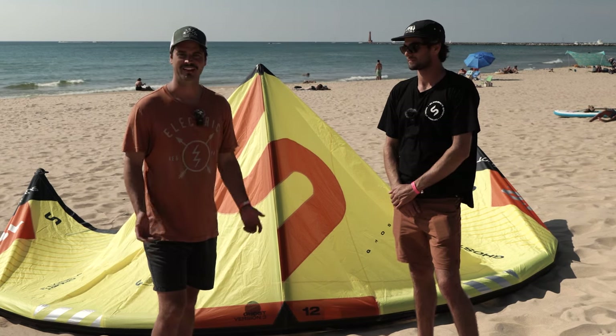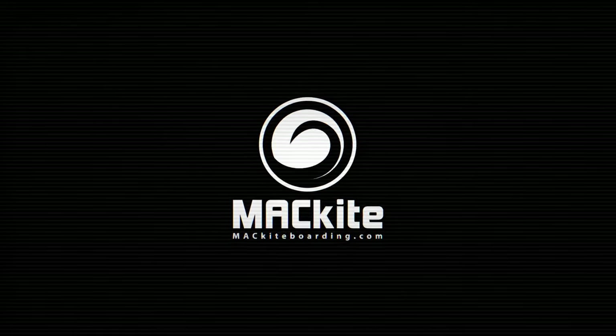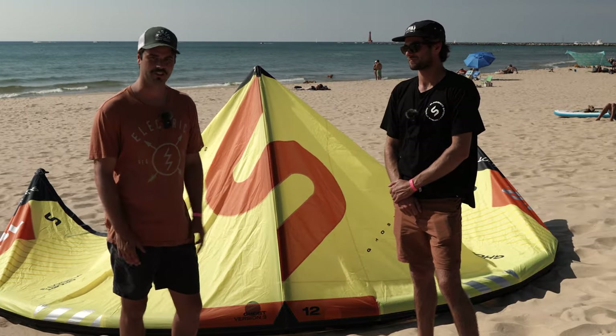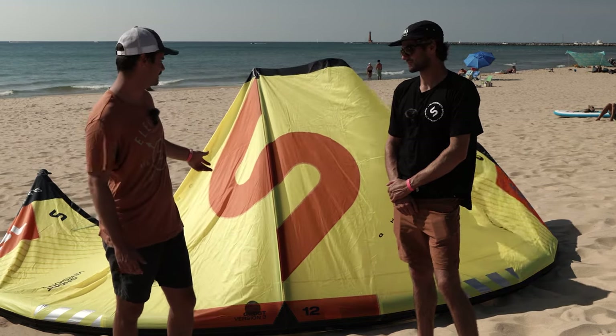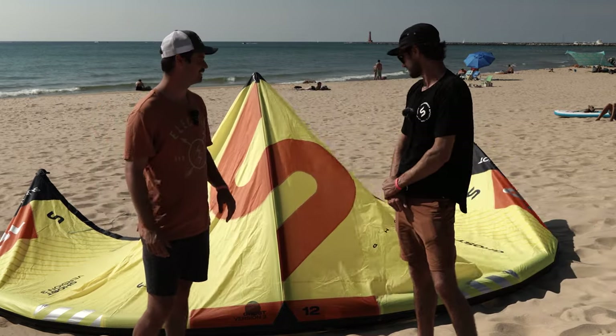All right, this is Pat with MattKiteBoarding.com here at King of the Great Lakes with Fred. Checking out the new 2024 Slingshot lineup for the kite stuff. We got the brand new 2024 Ghost here. It's the V3 — it's our one-strut kite for the new year.